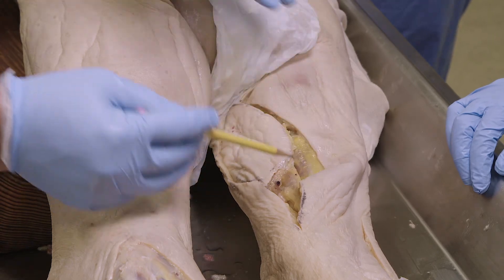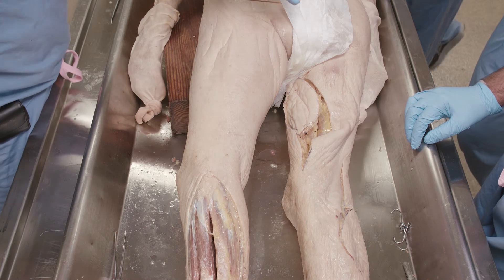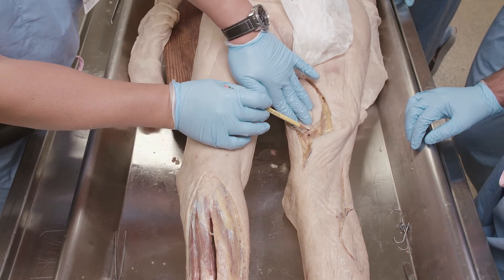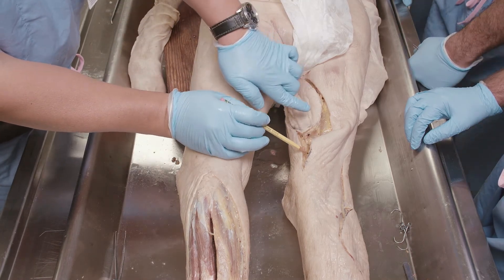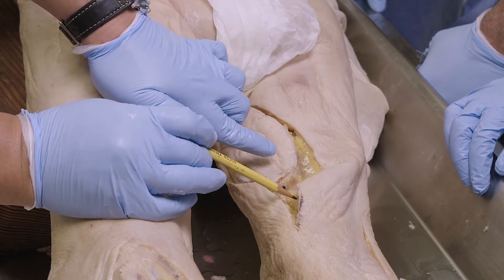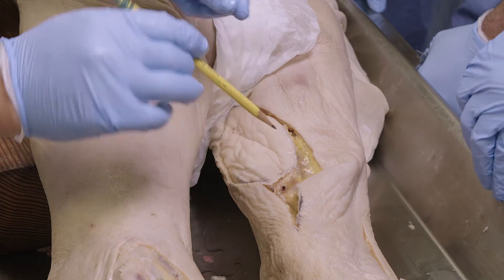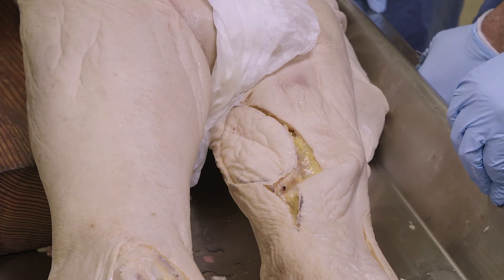For example, if a patient has hemifacial palsy — their smile is drooping on one side of the face and they can't pull it up — you can actually transfer this muscle as a functional neurotized muscle graft to the face. You have to hook up the blood supply as well, but then you have a way of animating the corner of the face again.